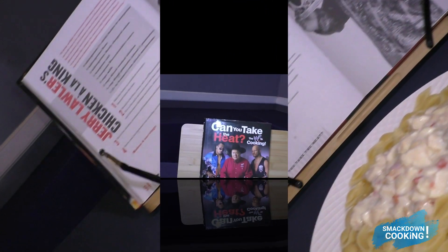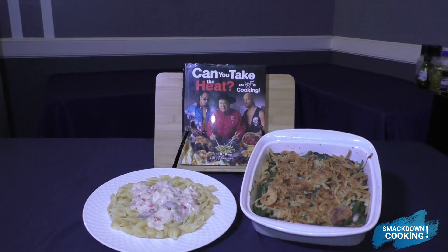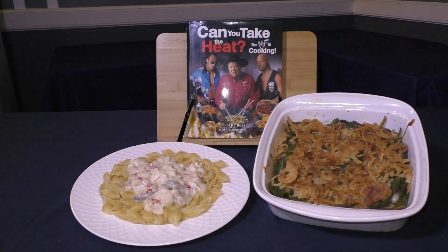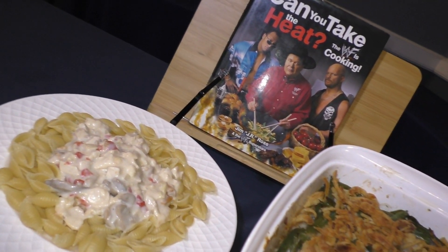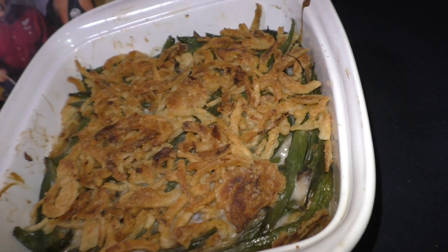What are you doing now?! And it's time for fun! We'll be right back.